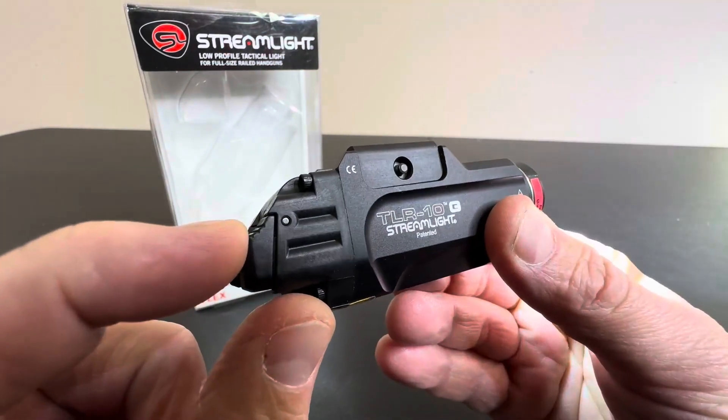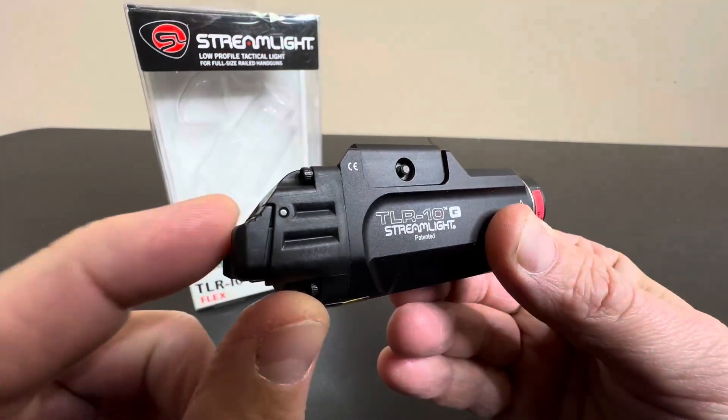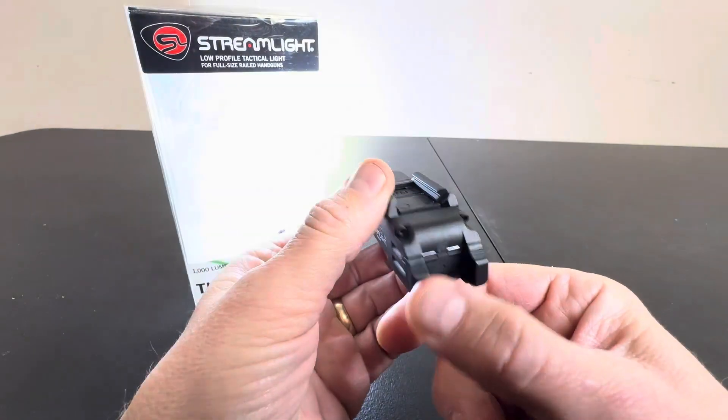Just look at this trigger switch right here — very, very slight touch. Ambidextrous. It's on the left and the right.